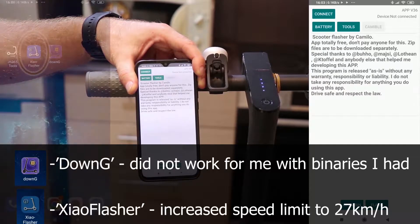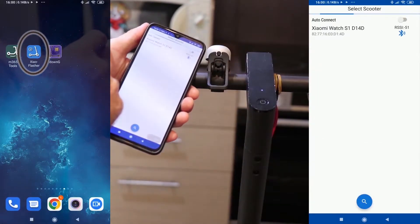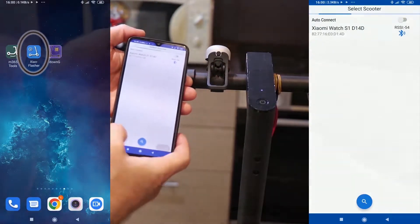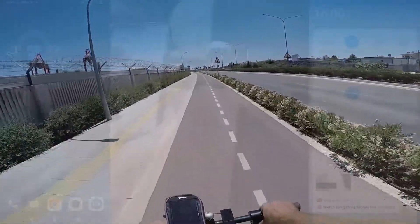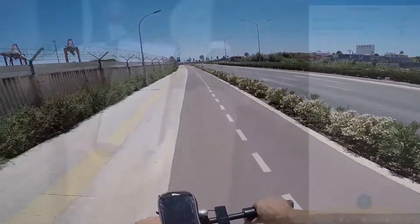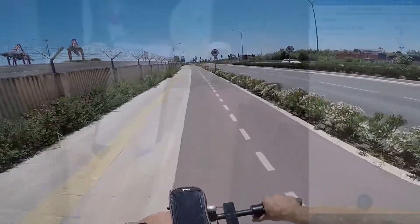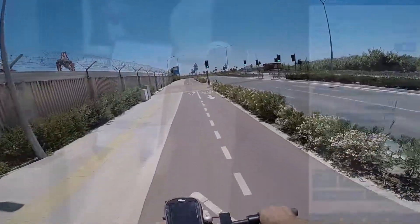What worked for me is Xiao Flasher — it has everything inside and the process is very easy. If you are going to patch your scooter this way, please take all the risks with you. I am not responsible if some issue comes up on your scooter. I am sharing the process I did on my M365 model, which is working well for me.